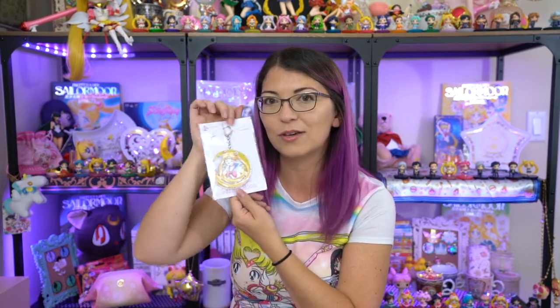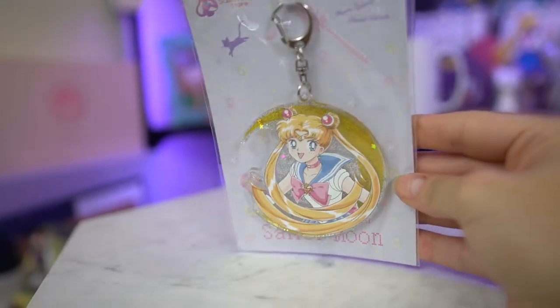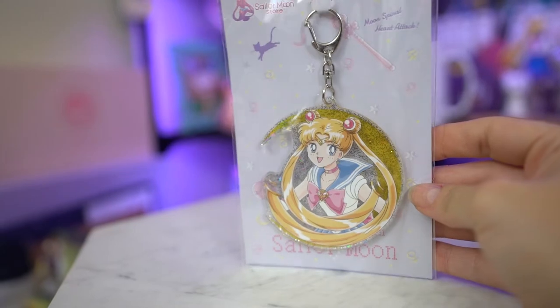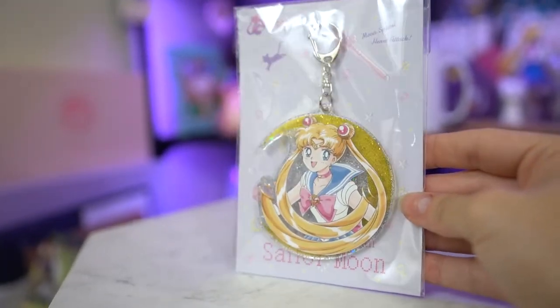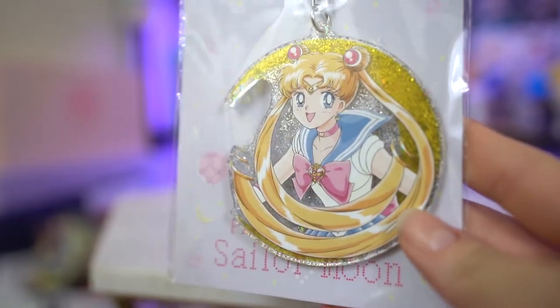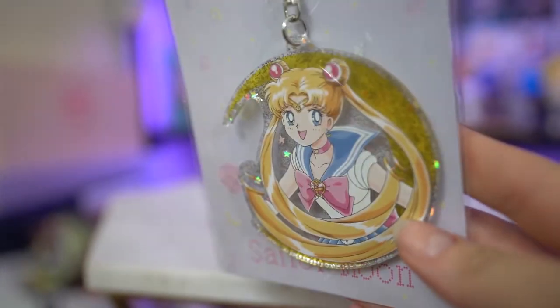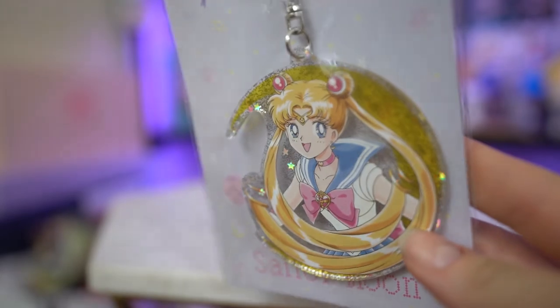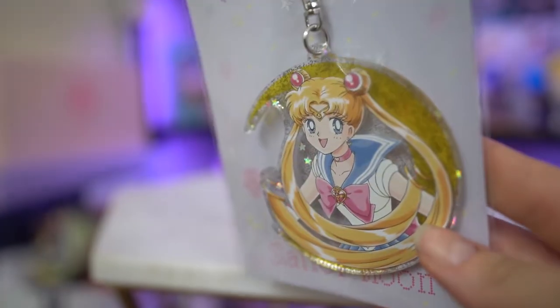The sellers sent me candy — I love Japanese candy, so I'm super excited about that, thank you so much! And I got this really pretty acrylic keychain. This keychain was only available at the Sailor Moon store for a limited time, so it's very, very rare and very hard to find. On the back there's a Toei sticker — it says Sailor Moon store as well as 25th anniversary. It's a very glittery acrylic keychain, one I would totally stick on one of my purses. It features new art of Sailor Moon, not something that we have seen previously.